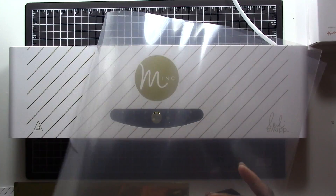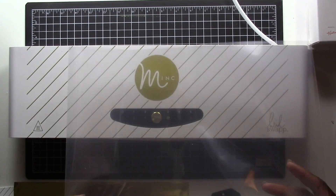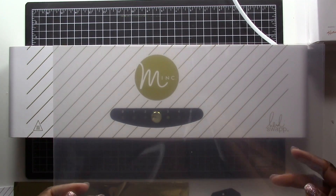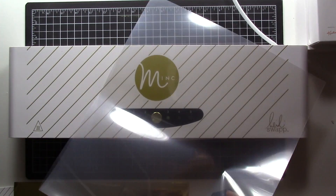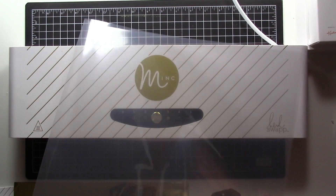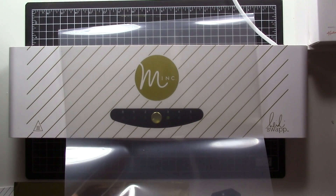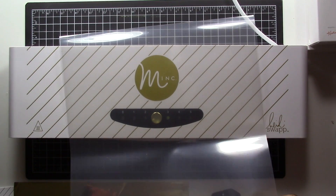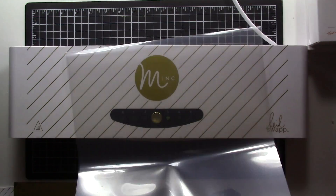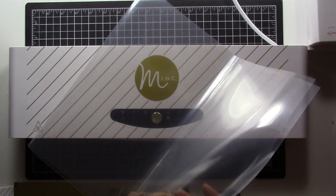So what you're going to do is get your transfer paper and open it up. This transfer paper that came with the kit is 12 by 12. I don't foresee myself foiling anything this large, so I'm going to end up cutting it down — the things I'll be foiling won't be this big. My main purpose for using this machine will be for Project Life cards or just making cards, which are not very big. But I'll use it in the full size for right now.